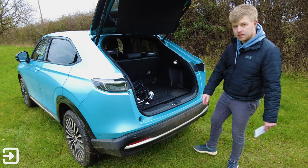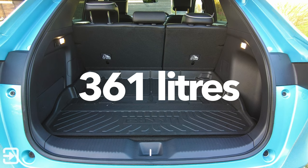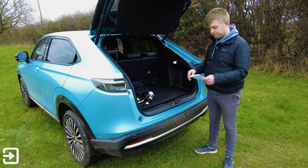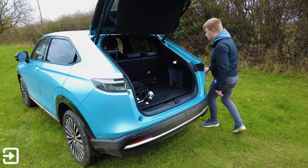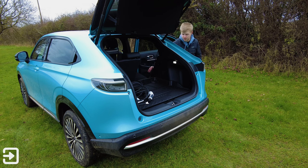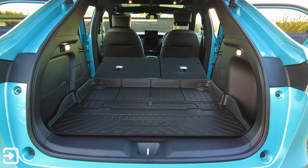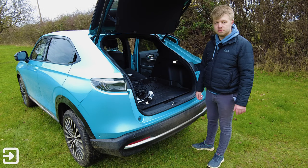Inside the boot we've got 361 litres of space with the seats up. What Honda have done is prioritised rear leg room over rear boot space, shifting everything back a little bit — and the rear leg room really benefits from that. With the seats folded down that's 1,176 litres of boot space. To fold the seats down, you just pull the little handles on each side and they fold flat, with a small lip to keep everything flush. There's a plasticky rubber tray to catch liquids, though the seats don't fold completely flat. It's still a really good amount of space overall.